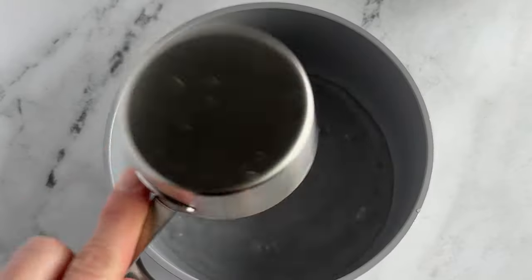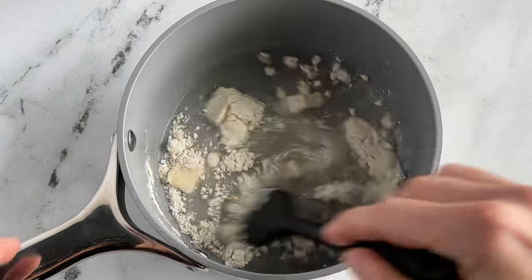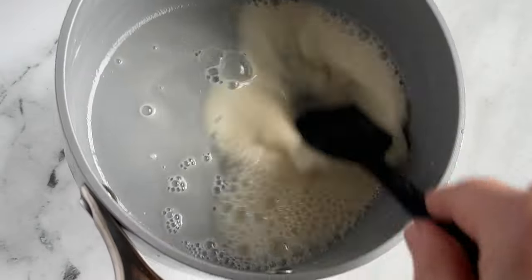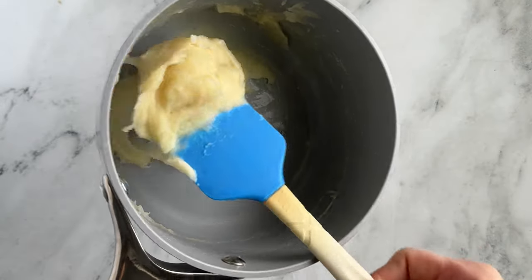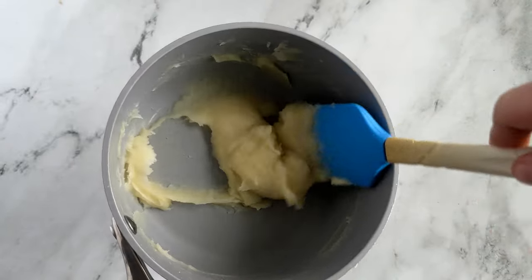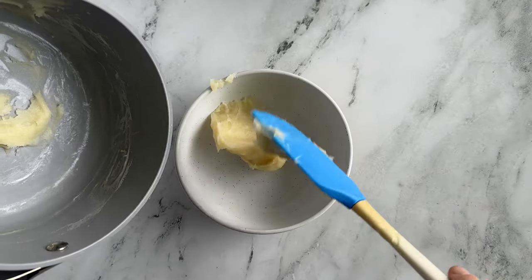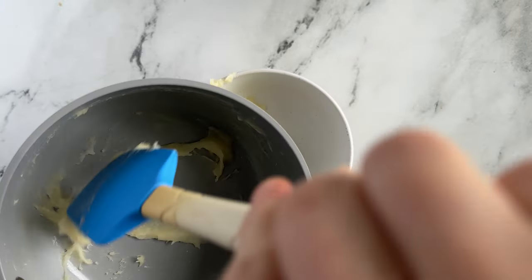Begin by measuring out all the ingredients and have everything in place. In your saucepan, pour in half a cup of your water and three tablespoons from your flour and mix them together until the flour dissolves. Then place the pan over medium-high heat and whisk constantly until it thickens and forms a thick slurry — this takes about one to two minutes. Then transfer this to a bowl and let it cool until it's lukewarm.